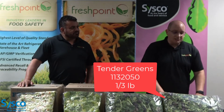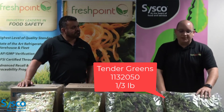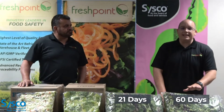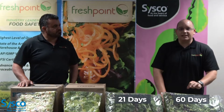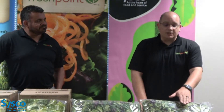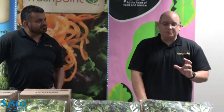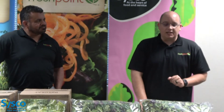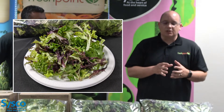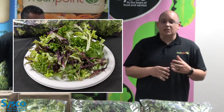And then over here I've got our Sysco branded tender greens. The tender greens is different than the spring mix because this is actually a fully mature petite head that's harvested after 60 days. So this one, which is a cut from a fully mature petite head, actually gives it a little bit more hardiness, a little bit stronger texture to it, which gives it a longer shelf life.